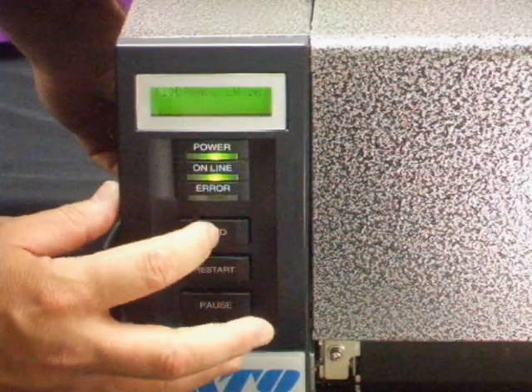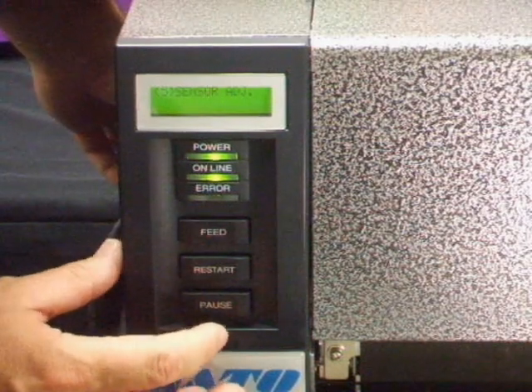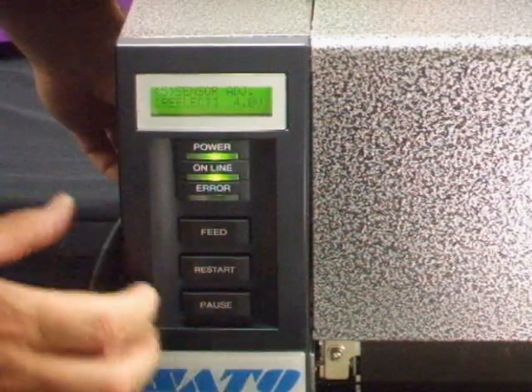Then tap the feed key until '5, sensor adjust' appears in the display. Then tap pause until 'reflect' is in the display.